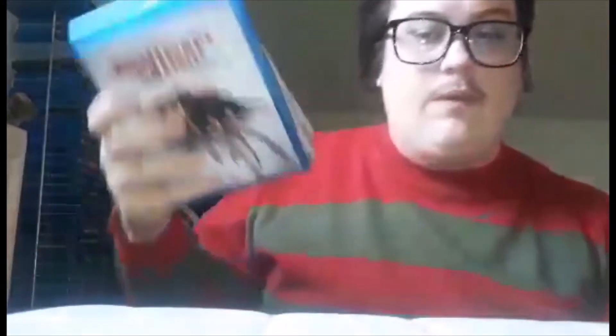I do have a problem with this box set — the slip cover and the artwork on the box of the DVDs. The problem is it's the same image as the slip cover, and every single DVD disc has that same cover over and over again. I wish they had done something different.